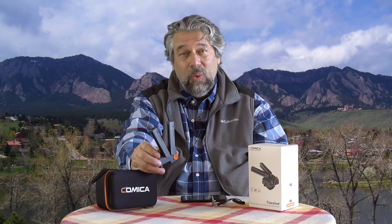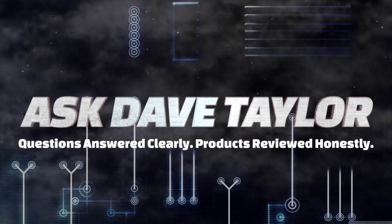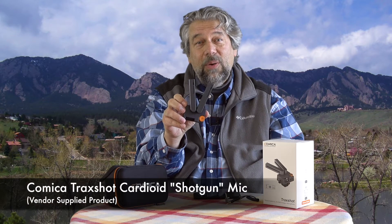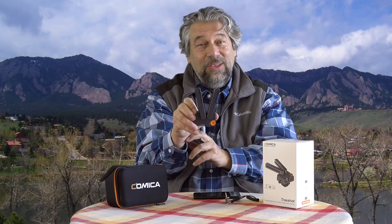Improve your audio capture with this cool cardioid mic. Let's check it out. Dave Taylor here, checking out the Komica Trackshot Super Cardioid Shotgun Microphone. And as you can immediately see, it's actually two microphones.